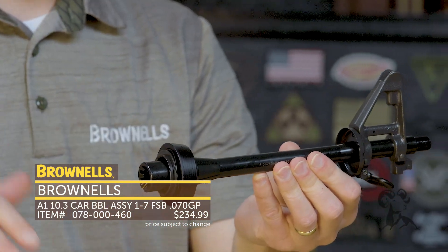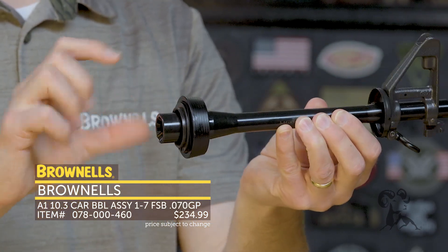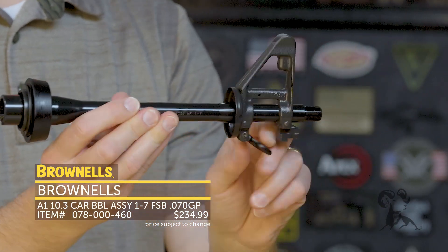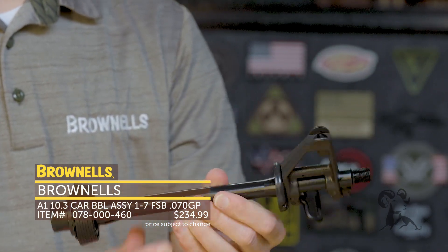For guys that might use these with a flat-top upper receiver, this has a nitride finish and the standard A2 or M4-style slip ring — the tapered slip ring. Round handguard cap, you get your swivel, and 1/2x28 threads. The barrel is nitride and you get a square A2 post on this.